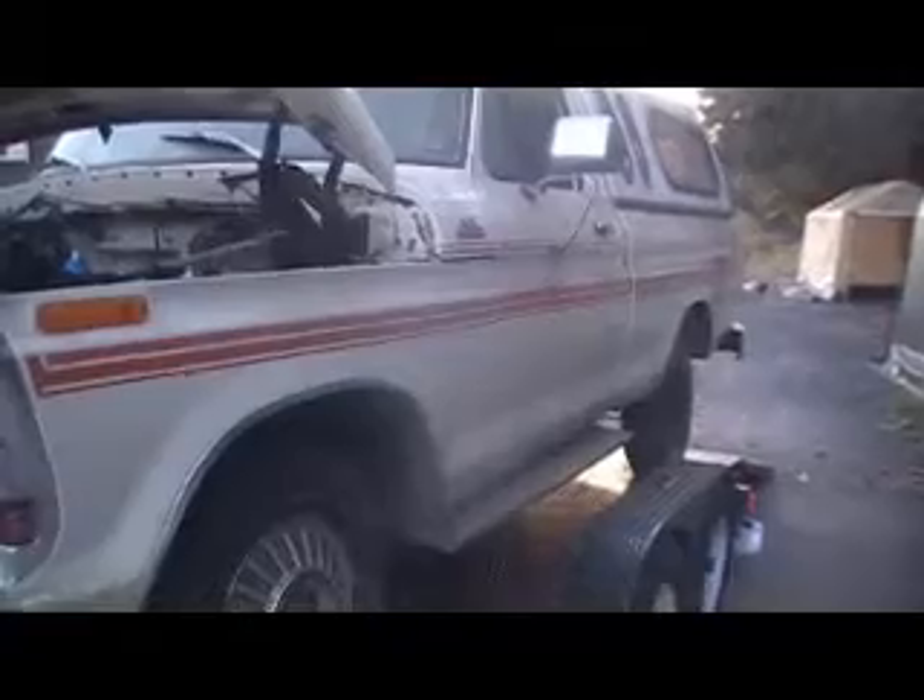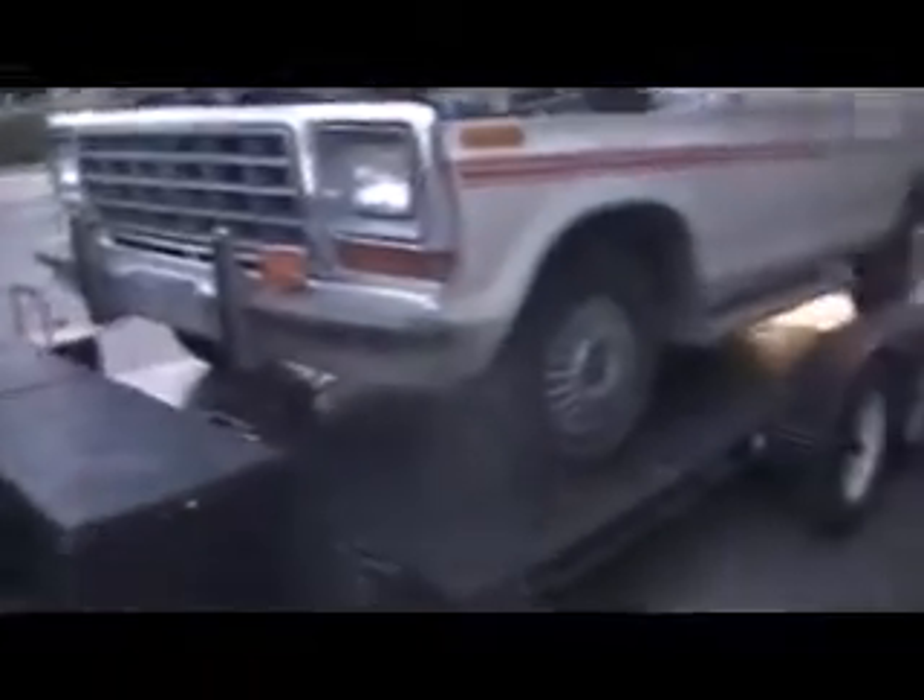It's supposed to rain tomorrow, so we're gonna work on it in there. This is going to be another series that I'll be doing.